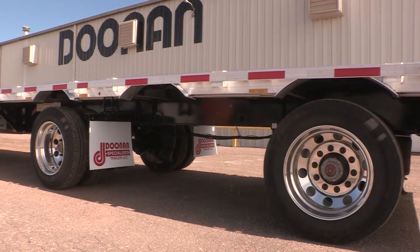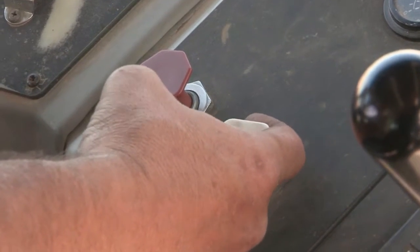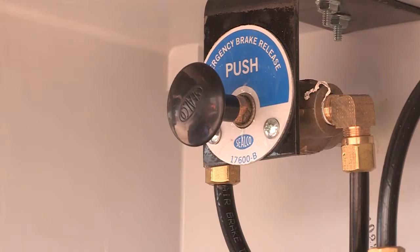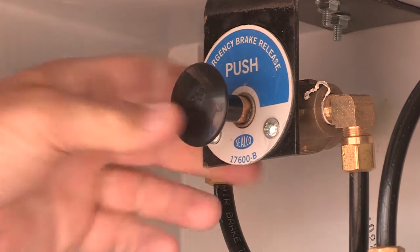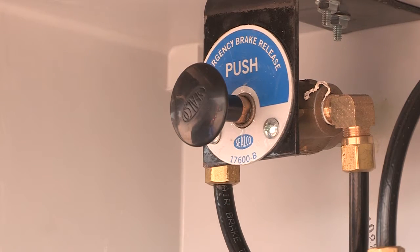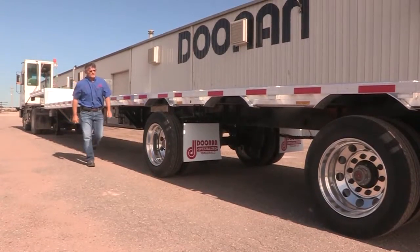Once your trailer is raised up high enough to clear your tires, you go back to your tractor, you set your trailer brakes, come back here to the box, push this lever in — that releases your brakes on your front axle. From that point, you're going to come back to your slider.